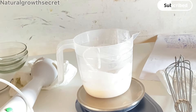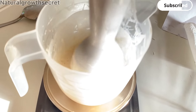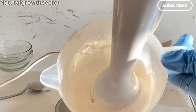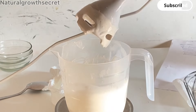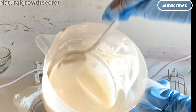I'll emulsify it a little bit more and then it will be stable and ready to package. I hope you guys love this video — if you don't understand something, you can watch it again. You can also tweak this recipe and make it your own by adding any other active ingredient or essential oil of your choice. I absolutely love this — it is not too thick, it is lightweight, and it is amazing.